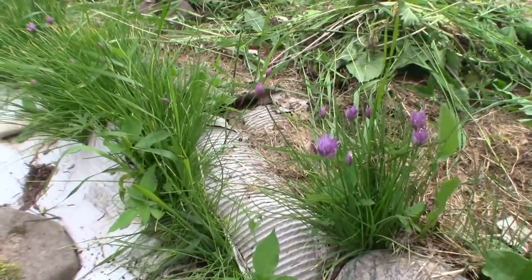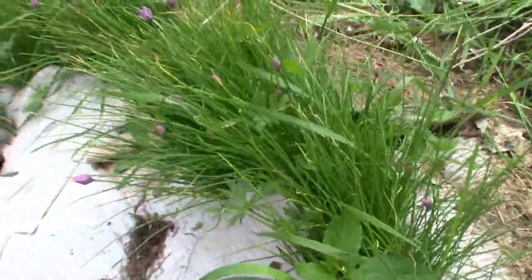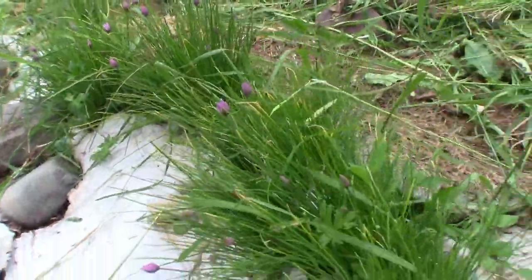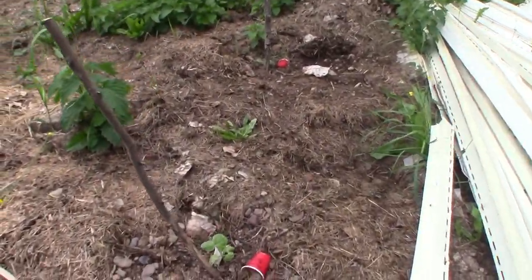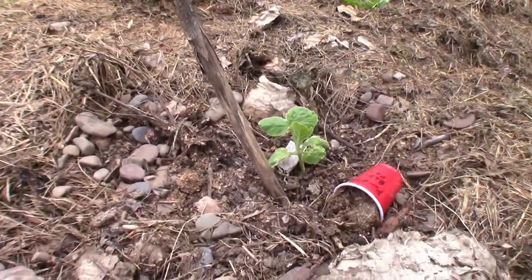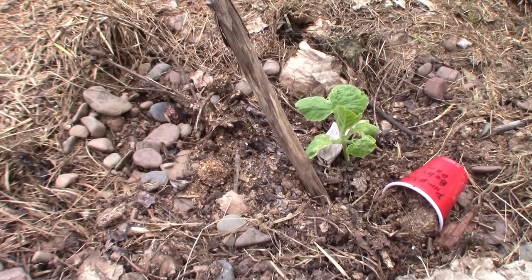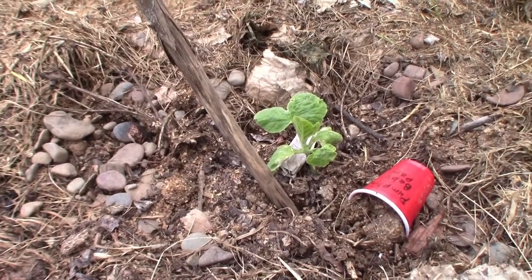I haven't shown you the chives yet. They're flowering. This is where the chives were when this was a herb garden. I have one baby Pam pumpkin plant here that's growing. I'm hoping that it's going to give me a pumpkin this year.